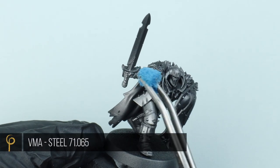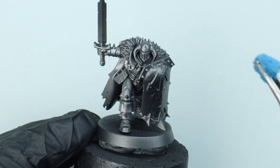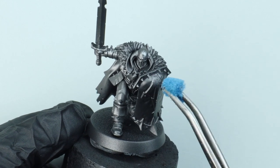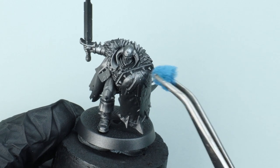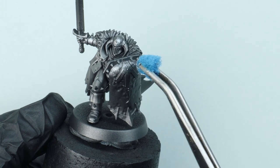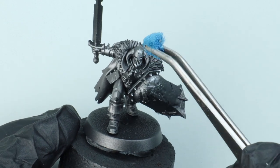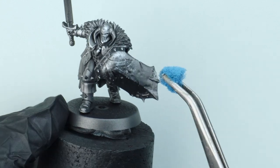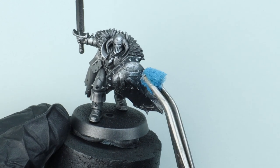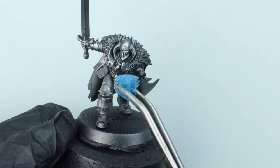Now for our highlights, we're going to sponge these on rather than paint them on with a hairy brush or airbrush. I've picked my light source - it's going to come from above and ever so slightly to the right. Everywhere that light falls, I want to use a brighter silver - I'm using Vallejo Model Air Steel. I've got a piece of sponge and tweezers to gradually apply this. Take your time, make sure you don't have too much paint on the sponge - touch off excess on tissue paper before hitting the model.